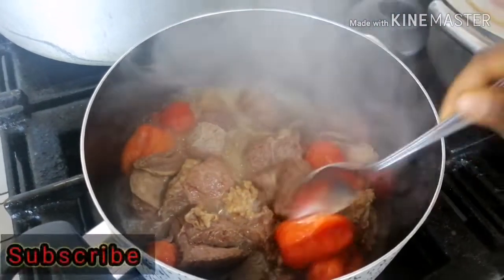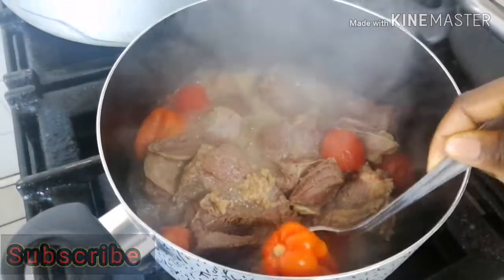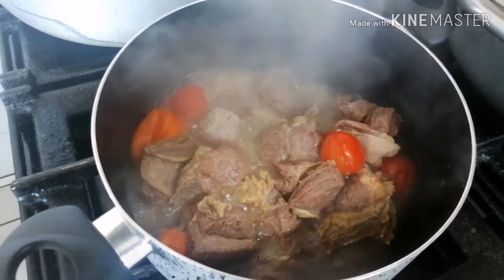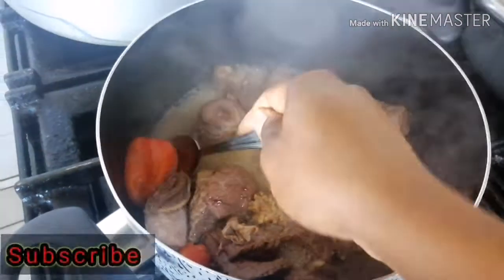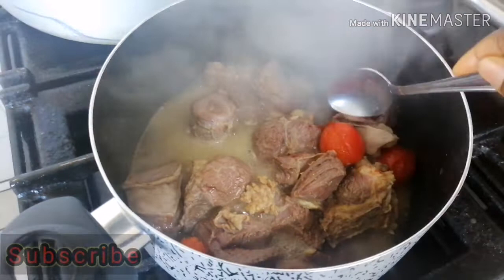Coming back to the pot now — as you can see the tomatoes and pepper are cooked. I'm just going to scoop them away from the pot and we'll go ahead with other things.